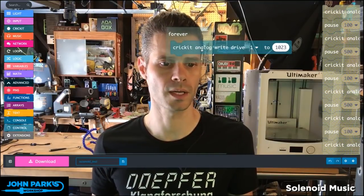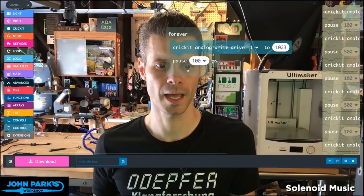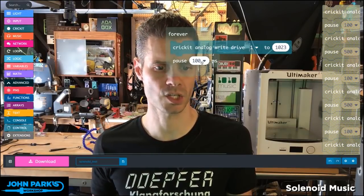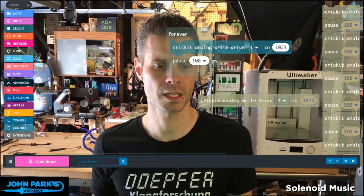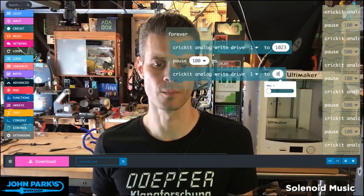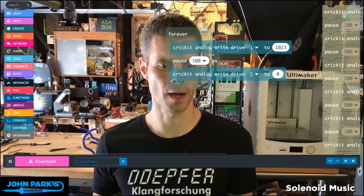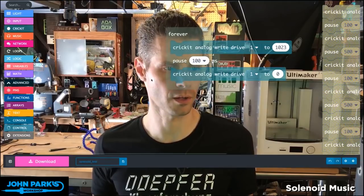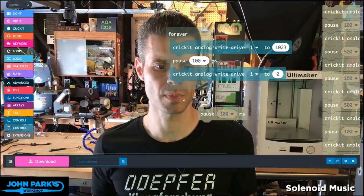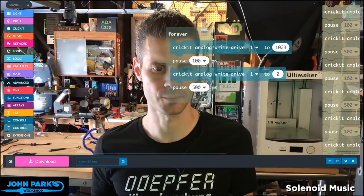Now I'm going to add a little bit of a delay. I'll grab the pause block from loops and delay this for 100 milliseconds — actually this default is good. Then I'll duplicate the Cricut Analog Write Drive 1 and send it down to 0. So what this means is we're going to get this little tenth of a second tick of the solenoid energizing and flicking the little shaft out. Then I'll add another delay, which can be the sort of pause between clicks — let's make this about half a second.